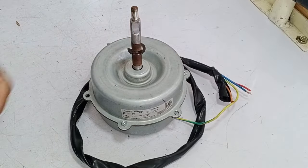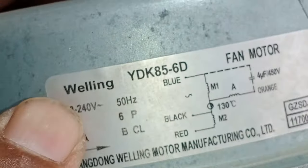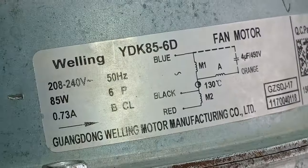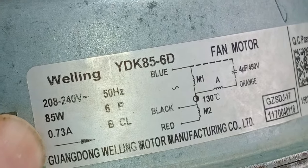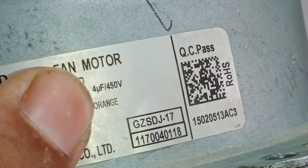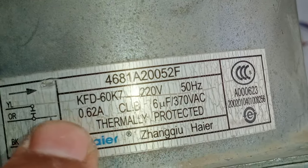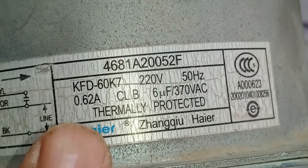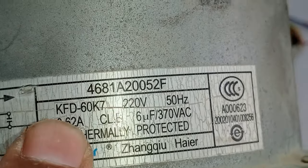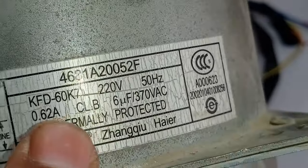This is a two-speed motor. You can see that the size of the blower motor is different from that of the original motor. This old blower motor is operated on 240 volts, with a power rating of 85 watts and consumes 0.73 amperes. A 4 microfarad, 450 volt capacitor is used in it. The replacement motor is a single-speed motor that works on 220 volts, 50 hertz, and consumes 0.62 amperes. The power rating is not mentioned, but I estimated it through the ampere rating, which is almost identical. A 6 microfarad, 370 volt capacitor will be used with this blower motor.